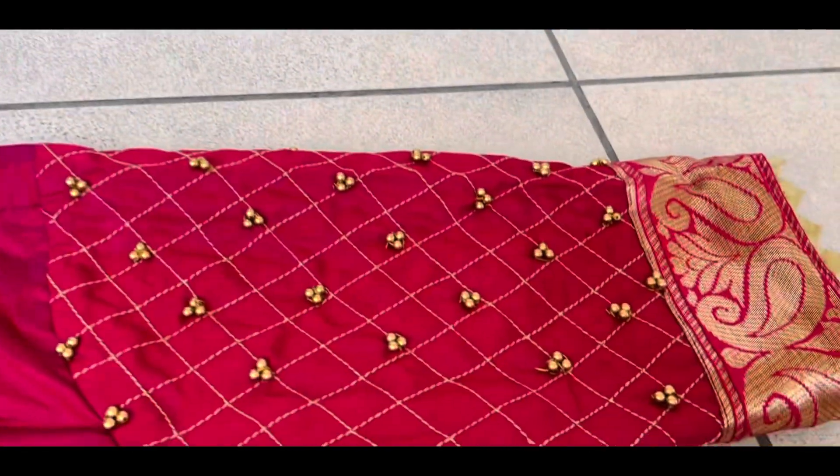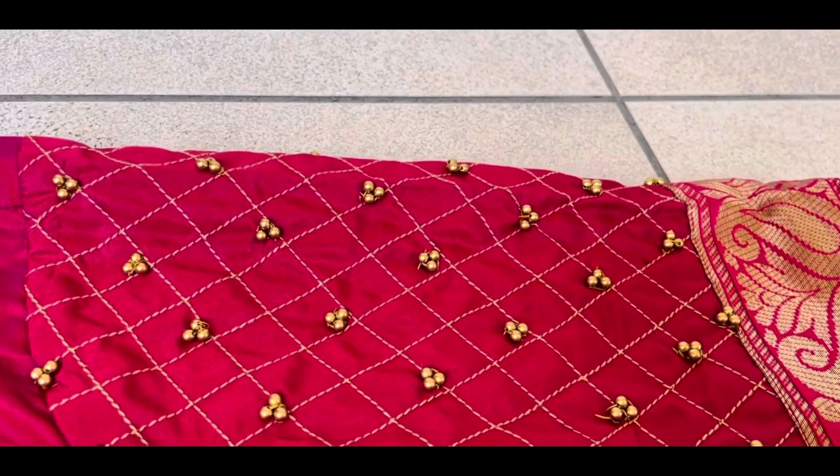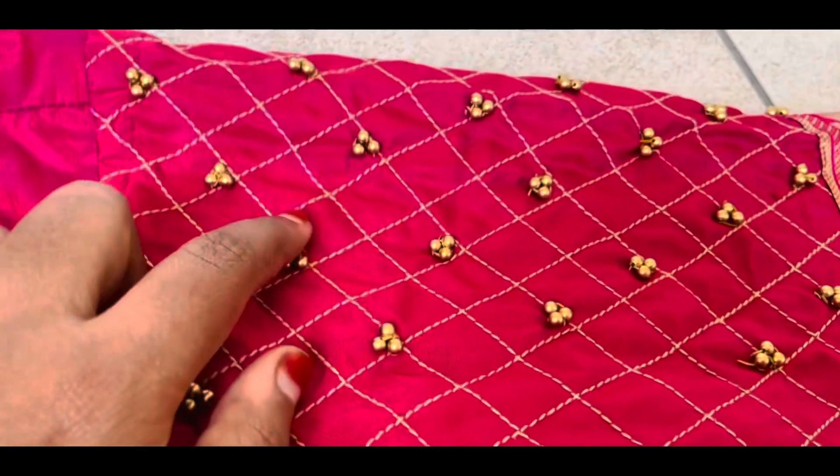I will show you in the next video. In the ready-made blouse there are some disadvantages, which I will also show you in the next video.